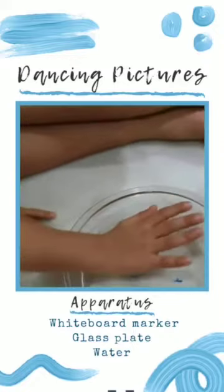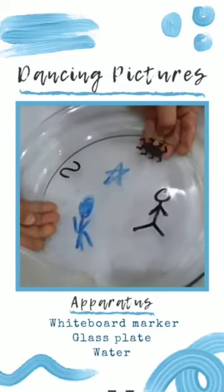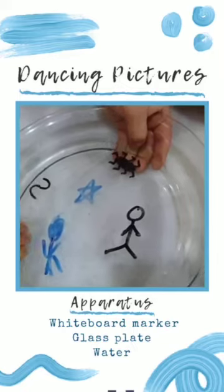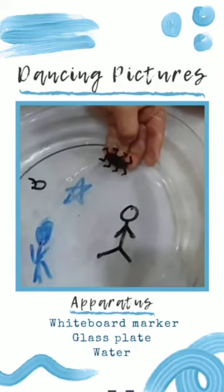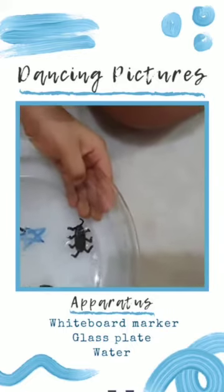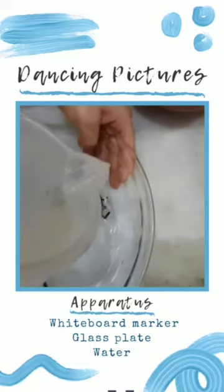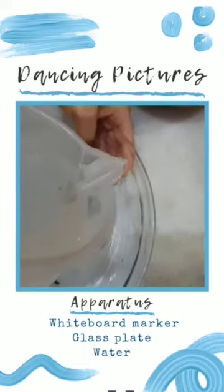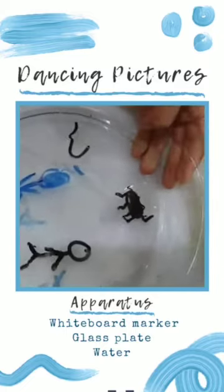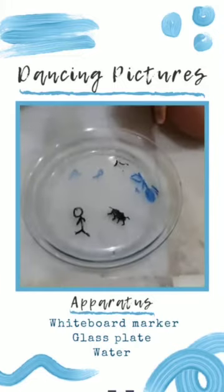We can also erase them by rubbing them. These are temporary tattoos. The ink of a whiteboard marker or dry erase marker is made up of a chemical solvent plus polymer or release agent. When we write on a glass surface and wait, the alcohol gets evaporated, leaving the ink and release agent behind. When we put water on the drawings, water fills the drawings and as it is less dense, they float. Can you see the dancing drawings?